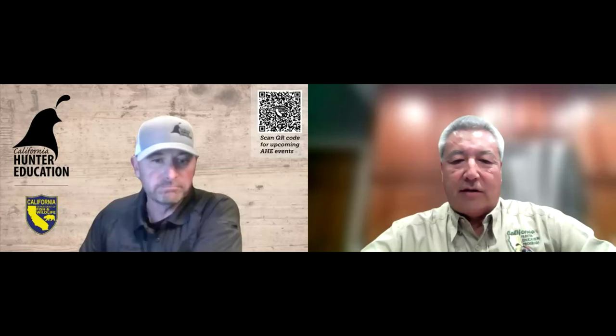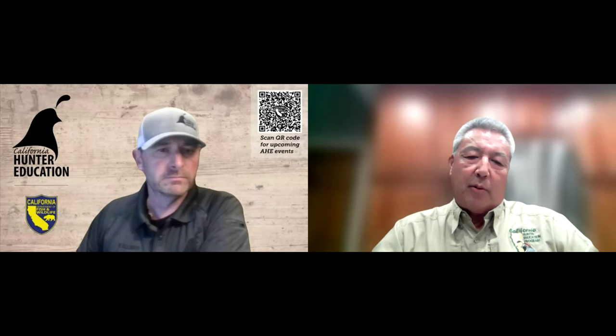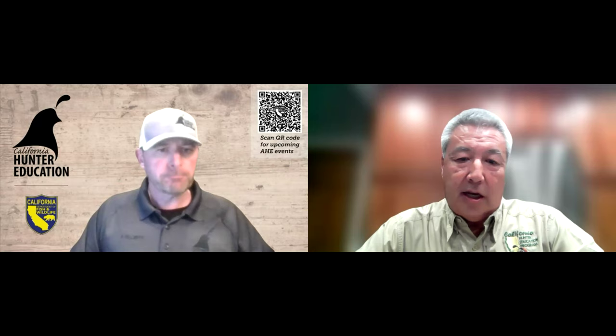Thank you all for joining. One of my suggestions is to take out your cell phone, because there are things I want you to take pictures of from the PowerPoint slides. It'll help you have a reference — for example, there's a scope diagram I want you to photograph. It's easier than taking notes. So grab your cell phones and let's get rolling.